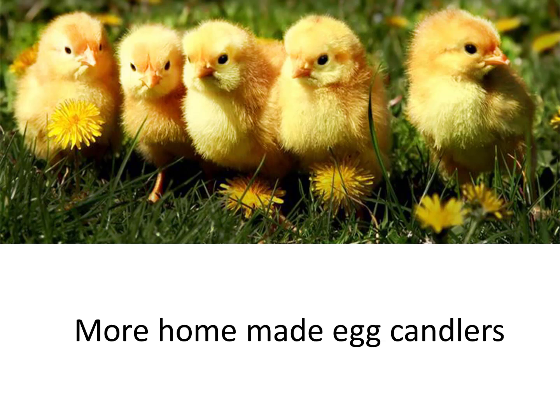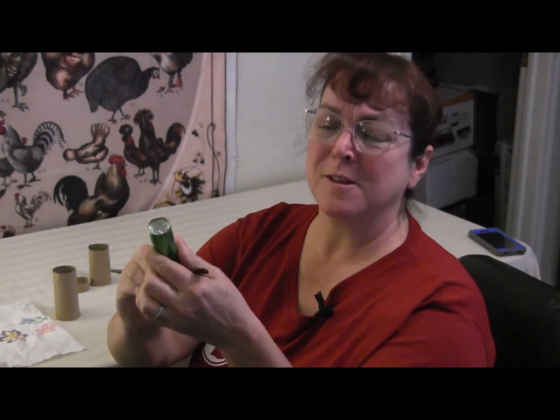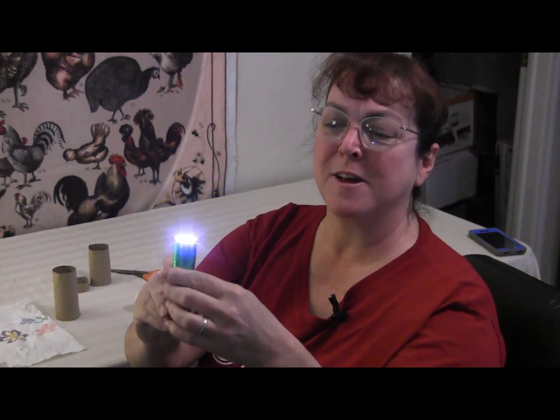I don't have a powerful flashlight to create a candler, so I'll try to make do with what I have around the house. You might be surprised to find there's a great egg candler right in your own back pocket. So today we're going to candle some eggs and see if they're fertile or not. I'm building on some of the ideas that Victoria had for an egg candler. I don't have a big flashlight around, but I do have one of these little LED lights that are pretty strong.